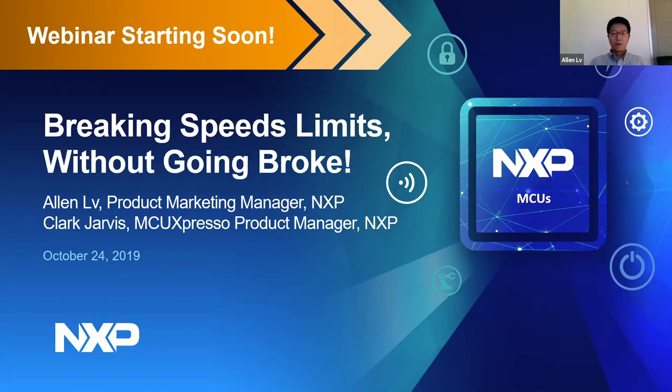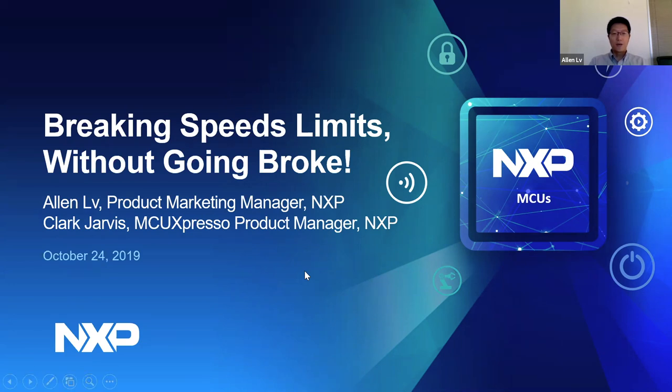Good morning, good afternoon everybody. Let me start my part - an introduction to the i.MX RT crossover MCU family and some updates on the latest products announced and released. I'll then hand over to Clark for the MCU Expresso section. This is Alan Li, I'm the i.MX RT product marketing manager.